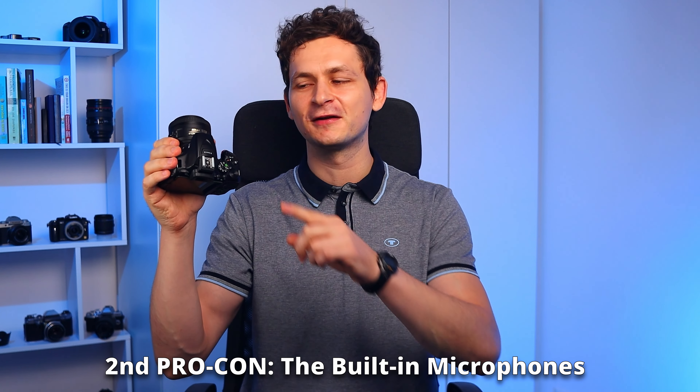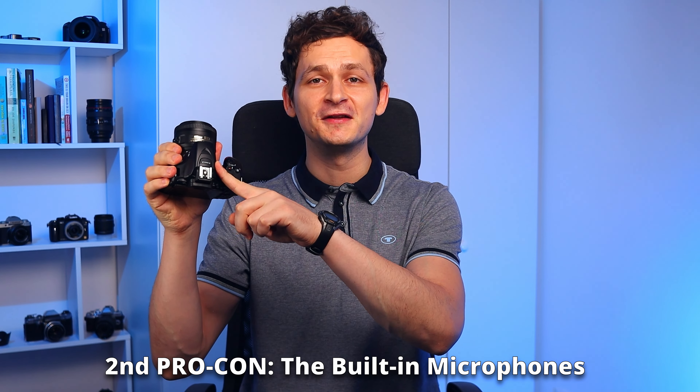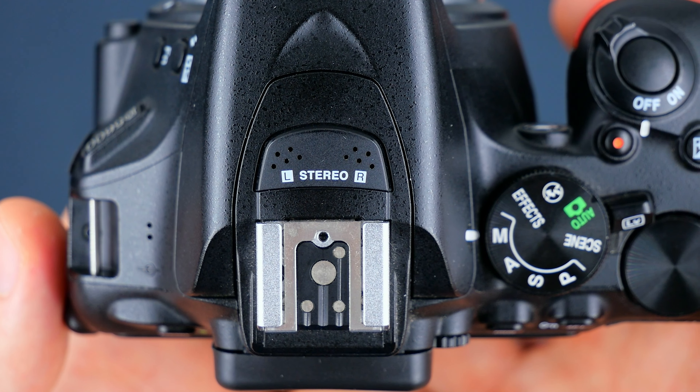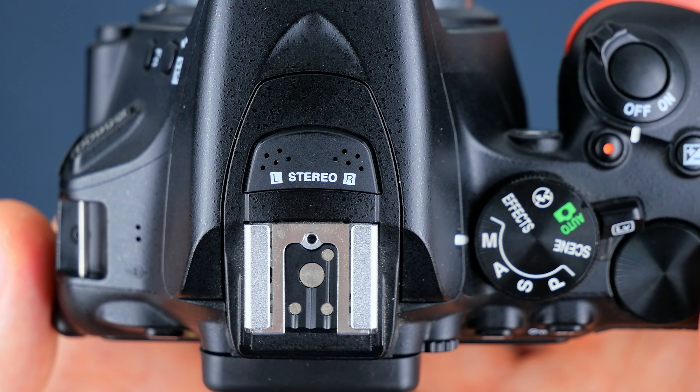The second pro-con is about the internal microphones. They are positioned near the hot shoe and they are stereo. Of course, these are not professional grade microphones and pick up too much noise in loud environments. However, if you're at home or in a quieter place, they do a decent job, as you can hear.